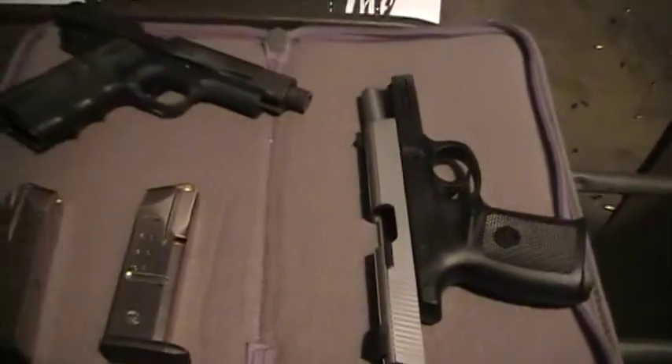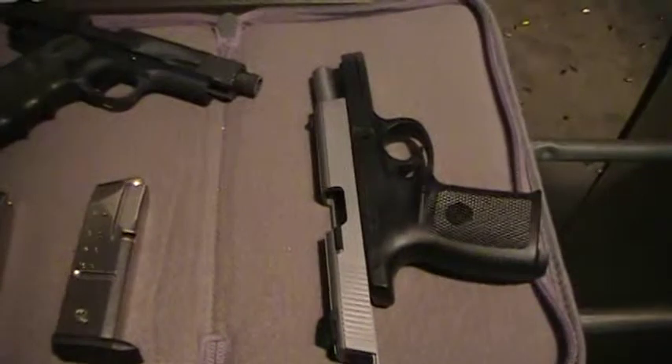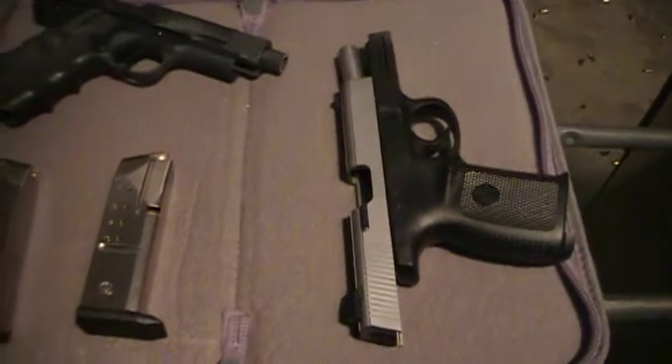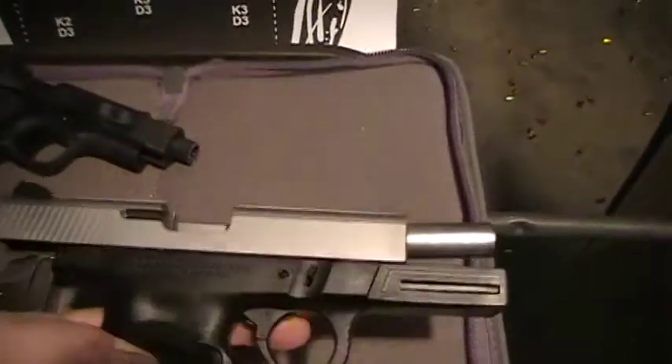I will be shooting the .40 caliber Smith & Wesson Sigma. Pretty much most of you know what it is. It's almost like a Glock. They actually got into a legal battle over the design of this gun because it's very similar to a Glock .40 caliber G23.